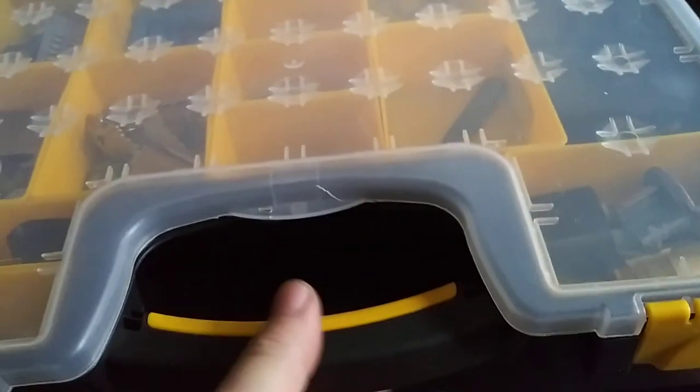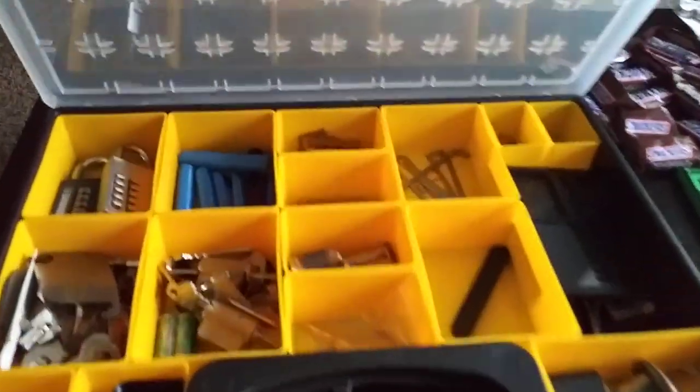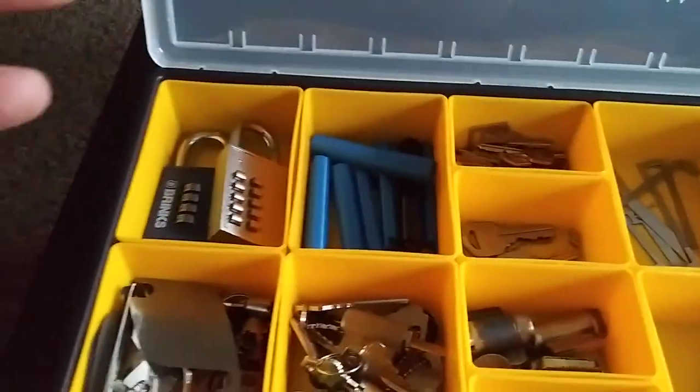I got this thing. A lot of people wonder, well, how do you store everything? And this is it. Got everything in here.